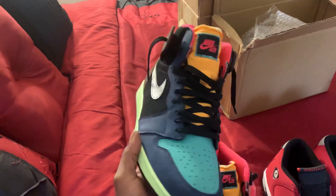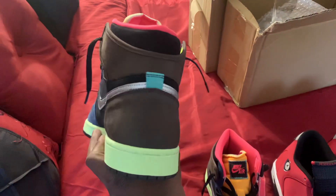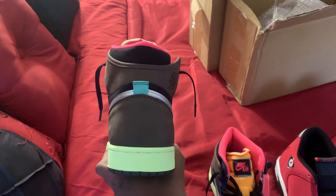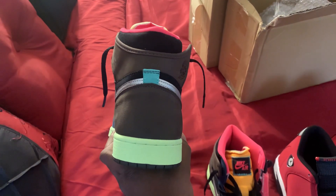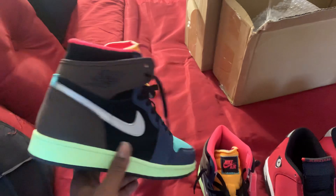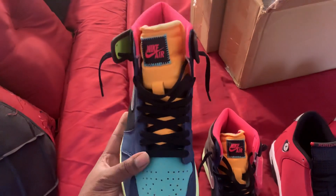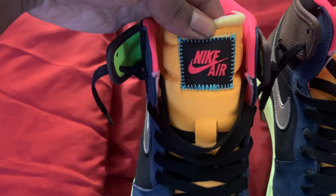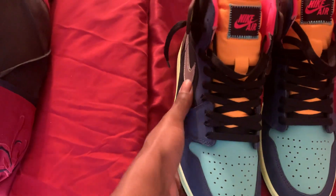And I got these Bio Hack ones. I laced them up. You know, you're getting the authentic ones — make sure they have the hourglass shape in the back. You see that it's wide at the top, in the middle it gets small, then gets back wide at the bottom. That's how you know they're authentic. These are nice, I ain't going to tell no lie. Everything right on them — stitching, everything right on them.